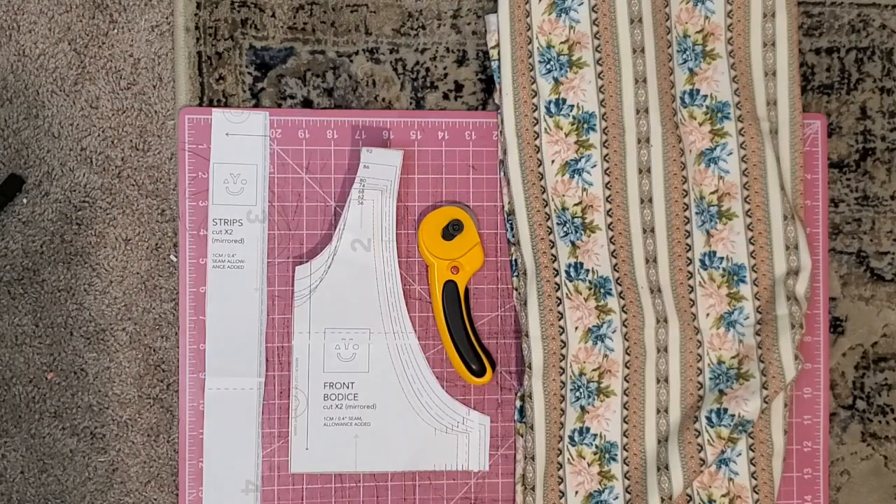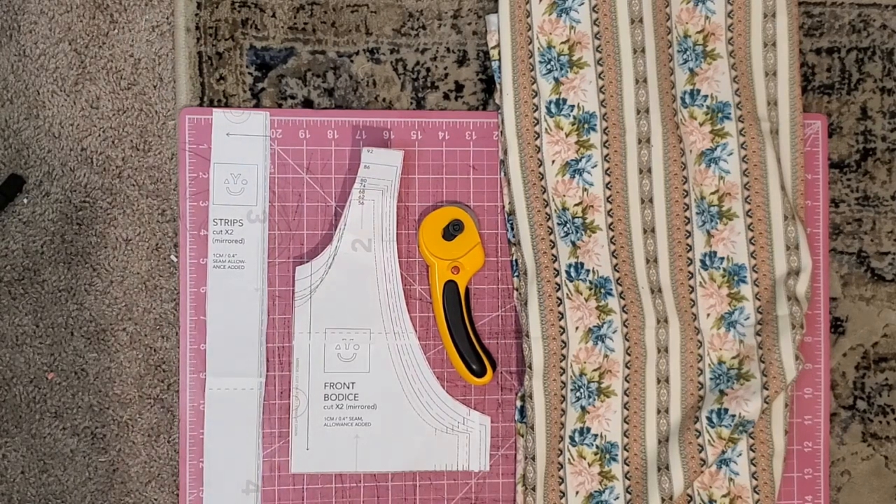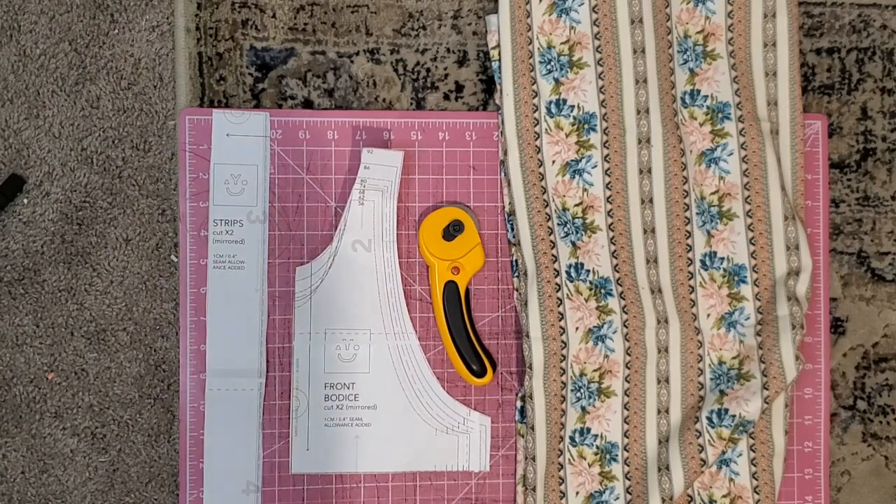All right, so to start off, here are the pattern pieces and the fabric I'm going to use. All you really need are two pattern pieces — one for the strips and one for the front bodice. I actually decided to cut the strips not on the fold. It says to cut on the fold, but I find that they're super, super long if they're cut on the fold. I'm all about those quick and dirty methods and saving fabric wherever I can.